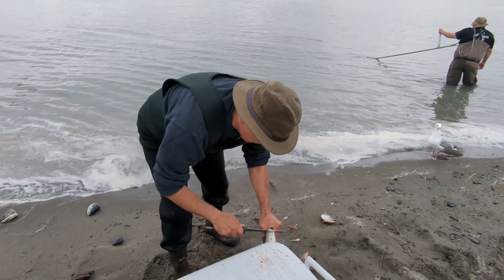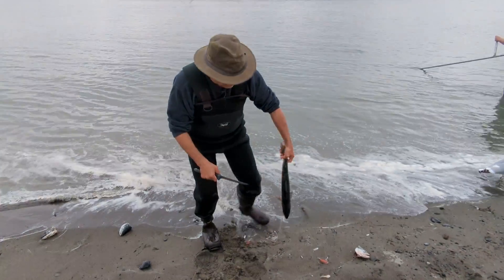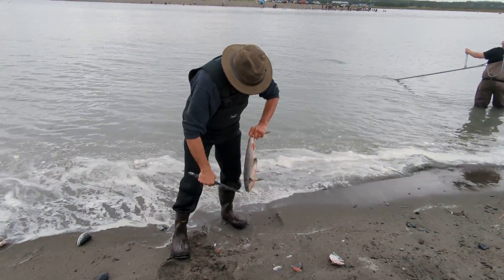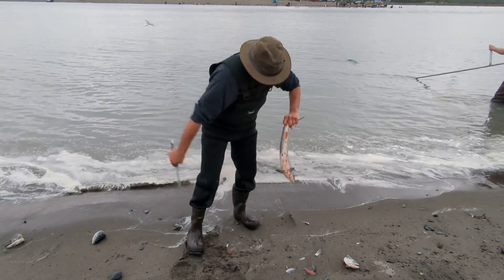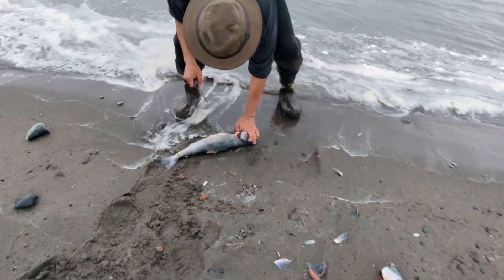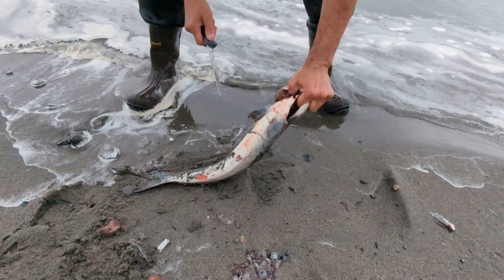All right, let's time this. He's getting a fish out. It's all in the wrist. Grab it like that. See how I'm pinching it?